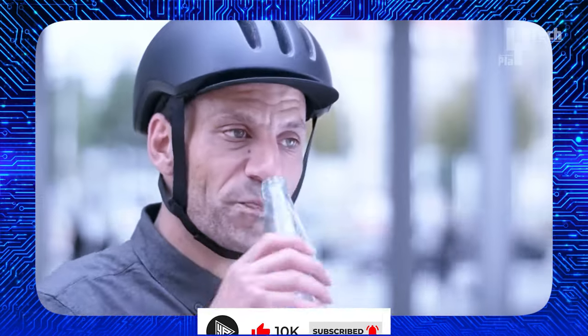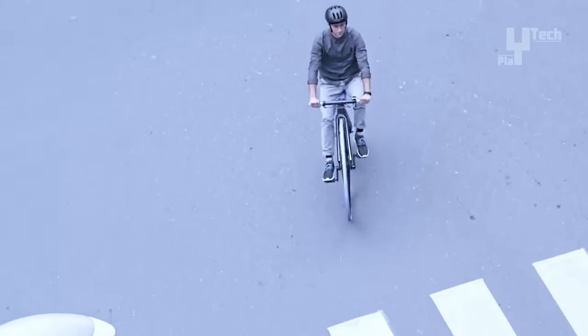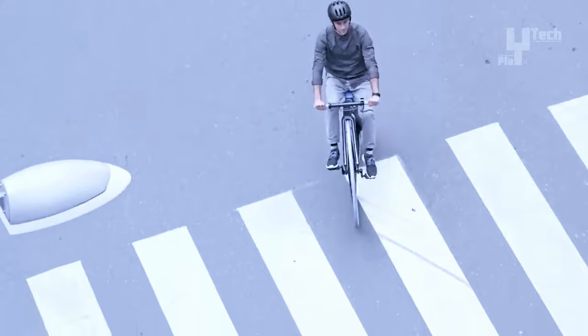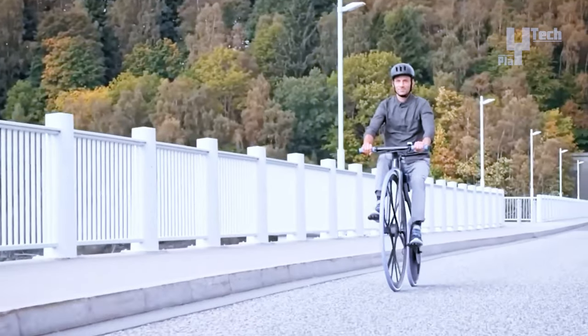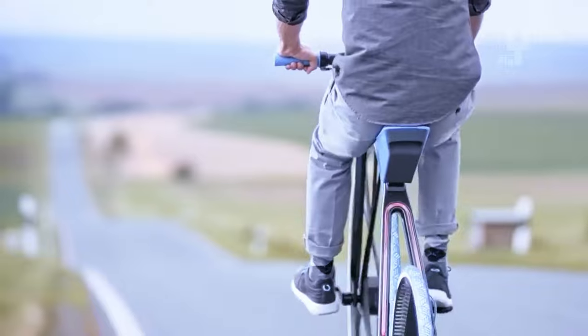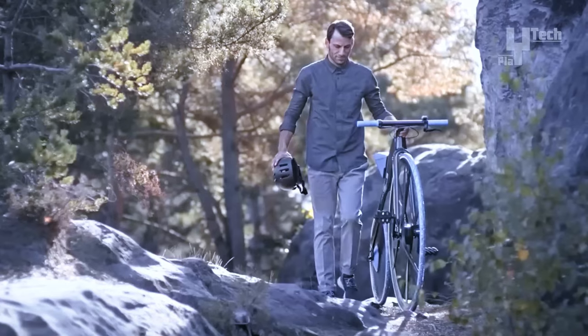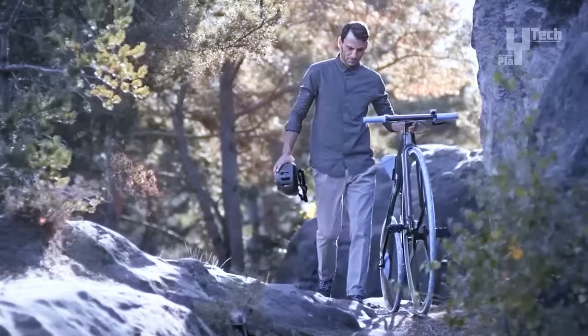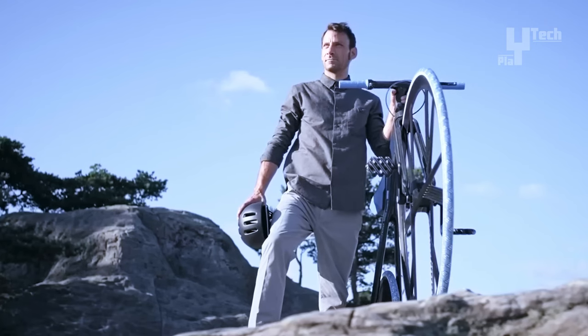Incorporating 24 modern plastics from BASF, including Ultracom and Infinergy, the bike boasts a detachable seat with an integrated battery and thin optical waveguides for enhanced lighting. Although not available for purchase, the Concept 1865 represents a unique blend of old-school design and cutting-edge technology, serving as a showcase of modern materials and eBike innovation.